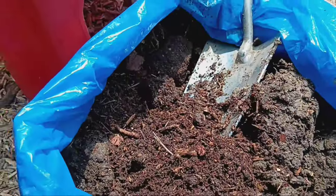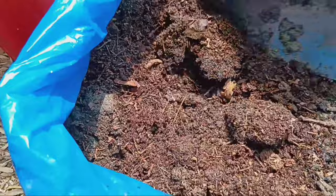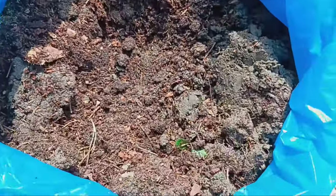First, place the boiled potatoes in one mesh bag and the leaf mold in the other. Break up the potatoes to allow the microbes to access the nutrients. Next, suspend the mesh bags in the bucket of water using the stick.